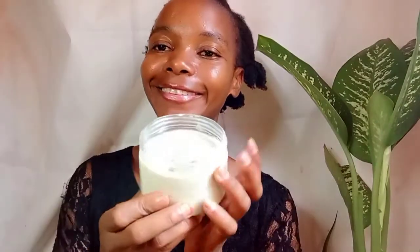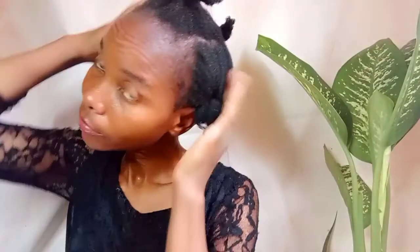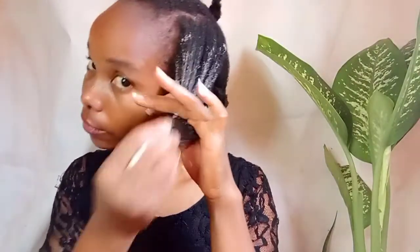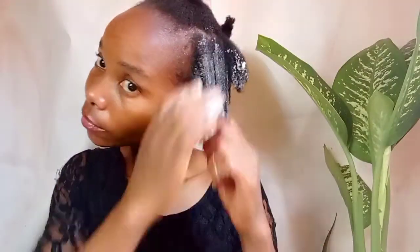I alternate between moisturizing and protein conditioners. Last time I used a protein conditioner, so now it's time to use our moisturizing deep conditioner. I'm starting off on freshly washed hair — I had done a pre-poo wash. This conditioner is thick, as you can see. I love thick deep conditioners. Make sure that you apply it to every strand of your hair.